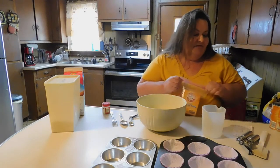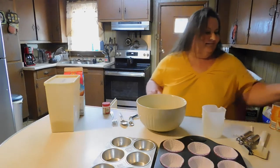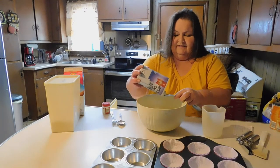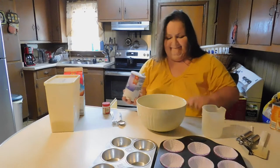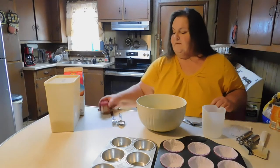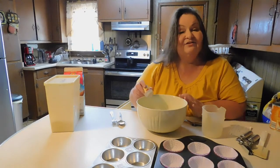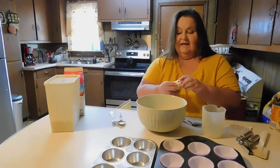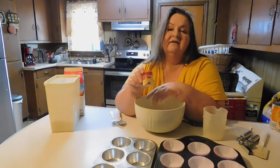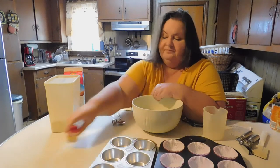And then we want a half a teaspoon of salt. My baking cupboard is right in this counter. And then three quarters of a teaspoon of pumpkin spice — I'm almost out of this, so I'm going to put what I have in here and it looks like the right amount. It's the ground allspice, or you can use pumpkin spice. This is the McCormick brand, which you can find at Walmart and Food Lion.